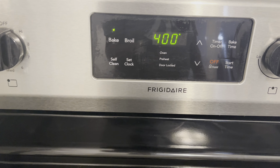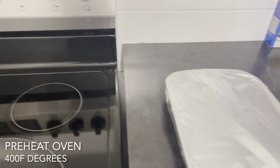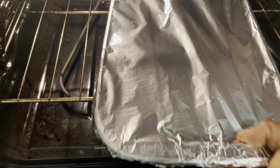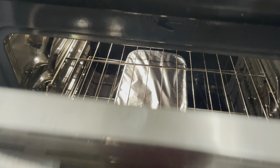I already set my oven to pre-heat to 400 degrees. I'm just going to place my oxtail in the oven and give it about an hour, then I'll check back on it.